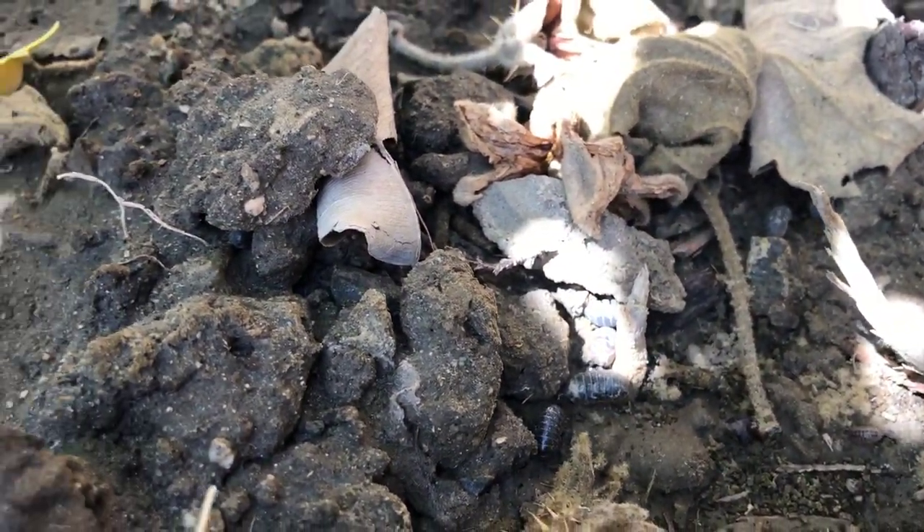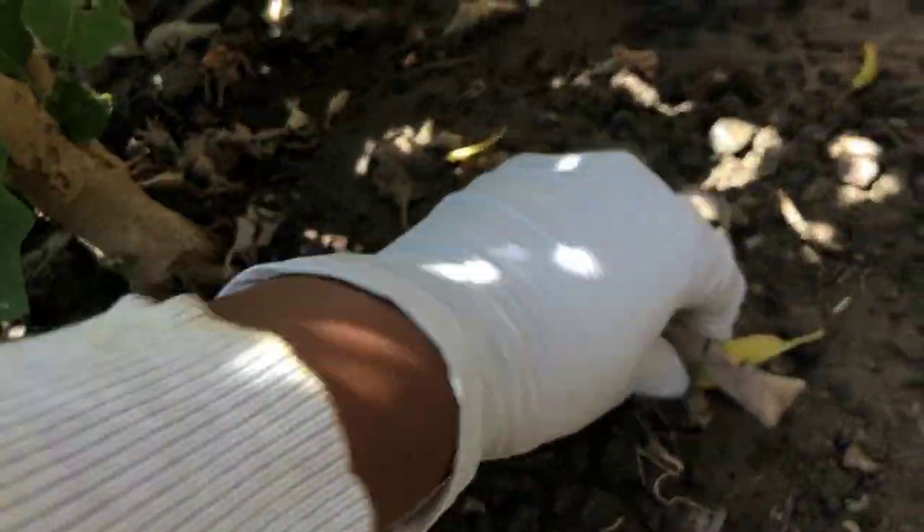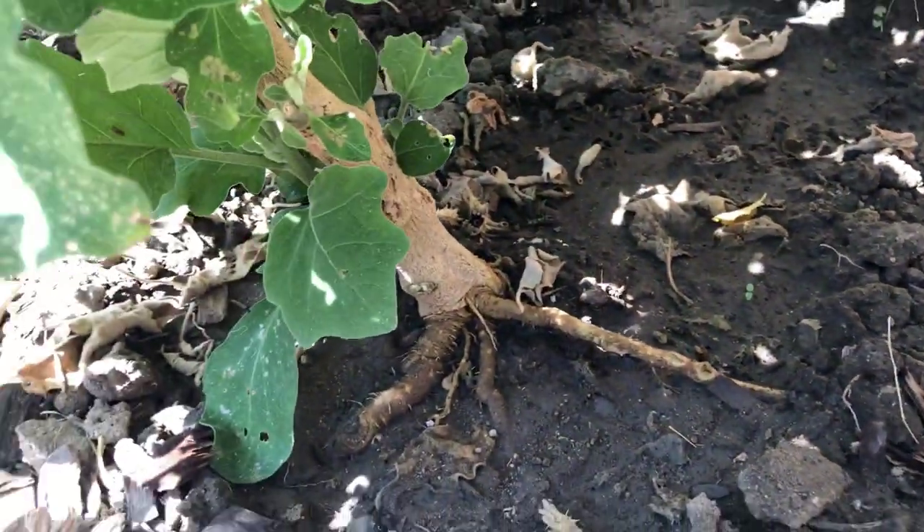I have been noticing them destroying my bush beans, cluster beans, okra, and sorrel leaf seedlings. They either don't allow them to germinate or eat the emerged seedlings when they are young. So I found these three tips helpful for controlling them.